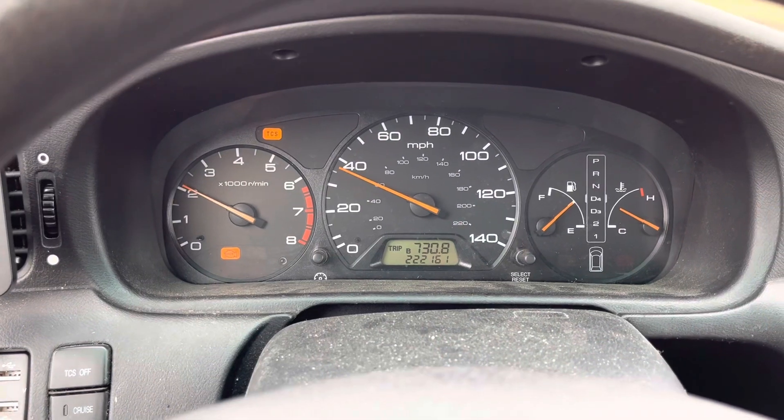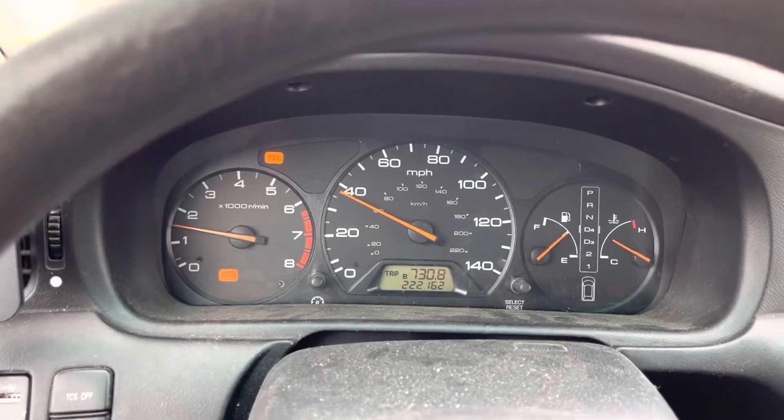I'm puttering around town in the Odyssey and it starts jerking around and giving me the flashing check engine light. The blinking check engine light means a misfire. I read the code because I always have a code reader in the car — gives me the 301 error code, which means that number one cylinder coil pack is not firing for some reason.